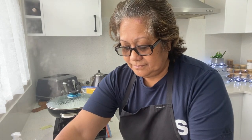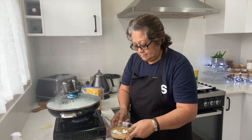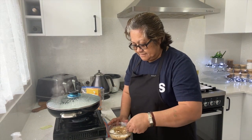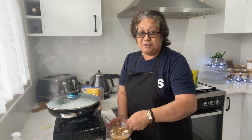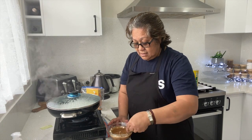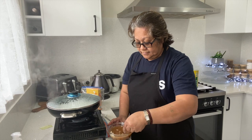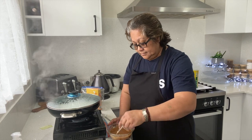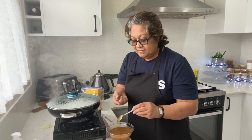Then put in some water — about half a cup. And then mix it all together. Give it a taste — bingo, enough salt, and it's got a hint of sweetness in it as well.